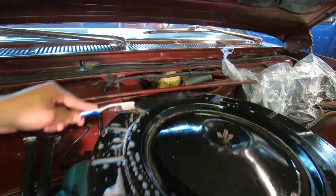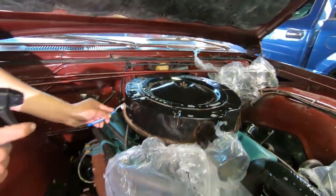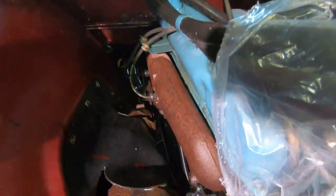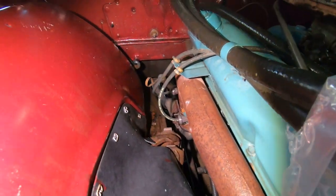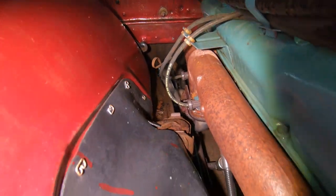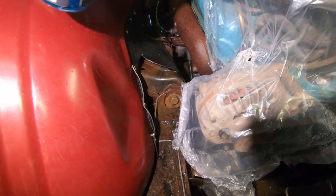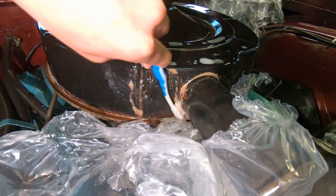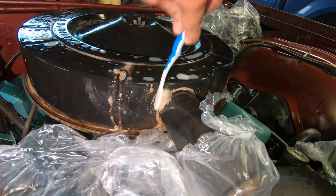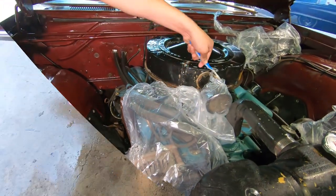Make sure you get the windshield wiper area in there too. Got the kid working — look how well it cleaned up the grease on the frame. Check that out. Look how well it cleaned down there. Just let it sit for a little bit and do a little agitation with a brush or a soft toothbrush — see how those little toothbrushes work pretty good. Getting it all cleaned up — dang, it's looking good.